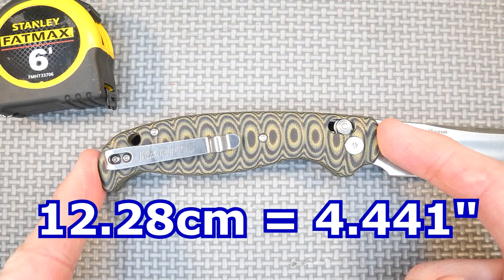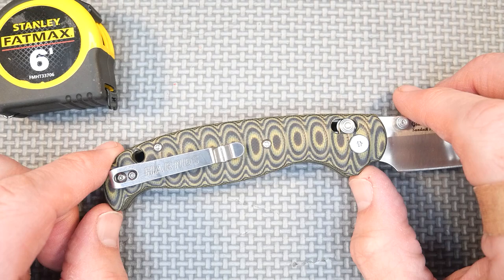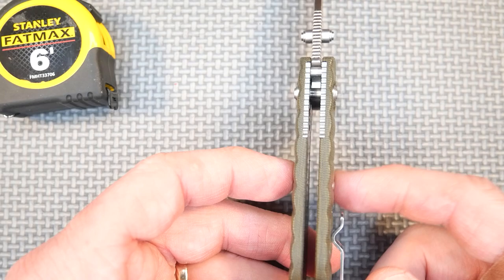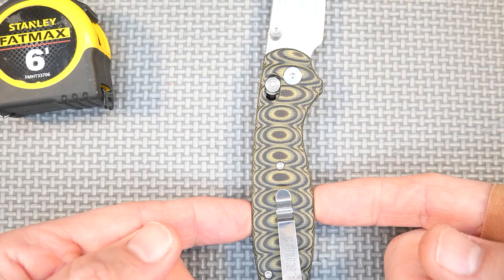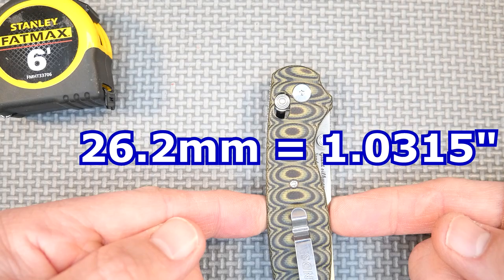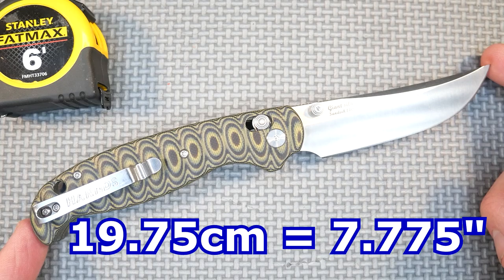The other lengths: handle length 12.28 centimeters, that's 4.441 inches. The grip area — not counting the forward choil — is about nine and a half centimeters, about three and three-quarter inches, plus the front area. Handle thickness, not counting the pocket clip or the Axis Lock arm protrusions, just on the G10: 13.9 millimeters, 0.547 of an inch. Handle depth in the grip area at its biggest: 24.7 millimeters, 0.9725 inches. The depth of the knife when closed at its widest point: 26.2 millimeters, 1.0315 inches. The total length of this knife is 19.75 centimeters, 7.775 inches.